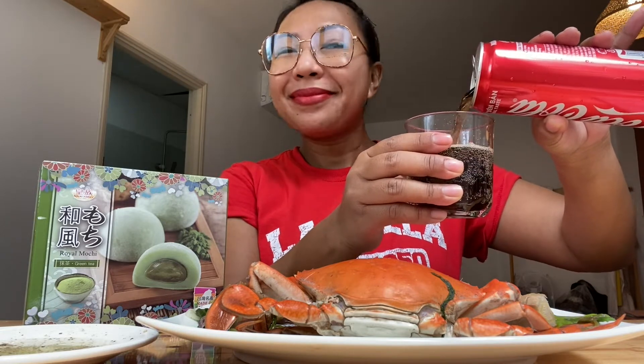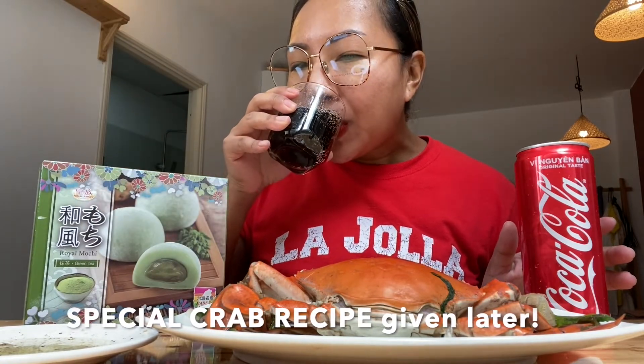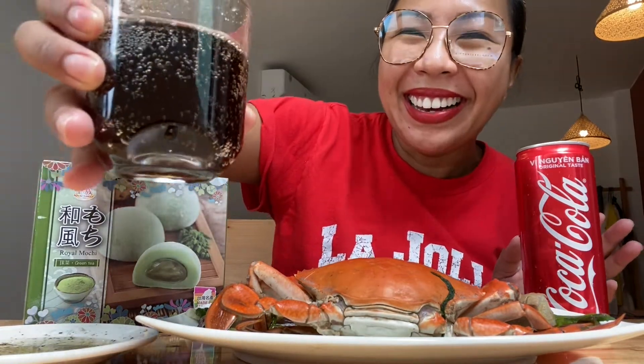I'm doing much better with having my drink — I'm so proud of myself! Cheers, guys! In Vietnamese, cheers is 'yo yo' — just thought I'd teach you guys some Vietnamese.